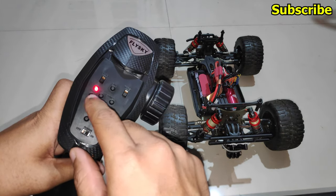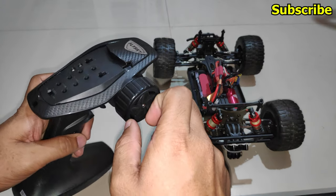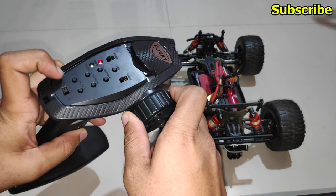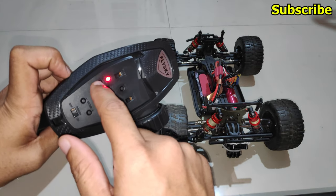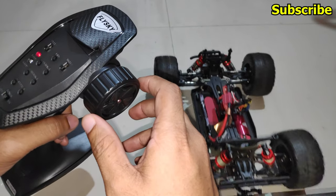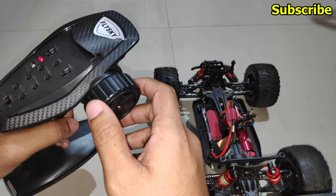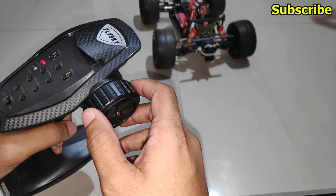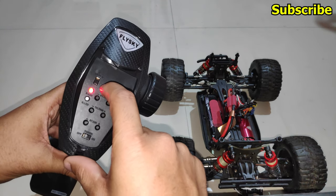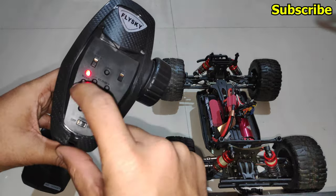I don't want beginner mode so I'll disable it: power off the radio, press channel 4, steer to the left, and power on. The green LED should be off — now we are in normal mode and the throttle is functional from 0 to 100%.